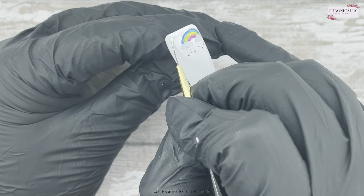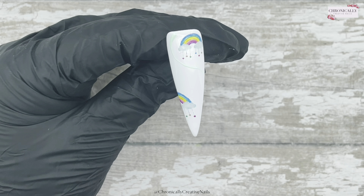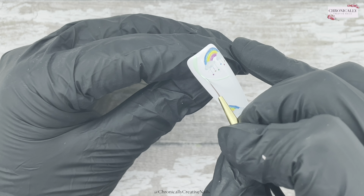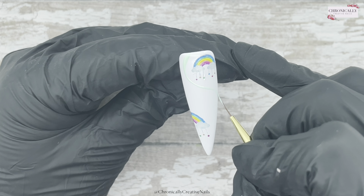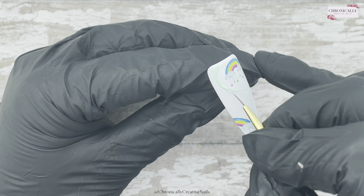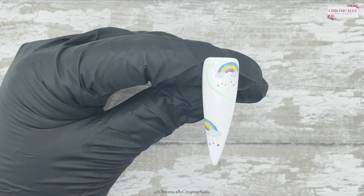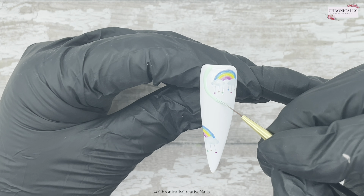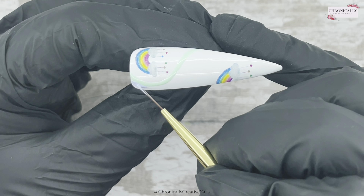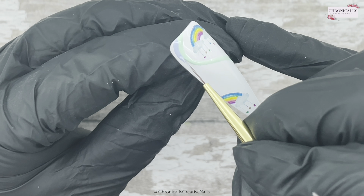Now I'm going to do a rainbow — a pastel rainbow swoosh. I'm starting off with green. What I'm doing on this nail I will mirror on the other nail, so it'll be the opposite. I'm just curling that round, keeping these quite thin on this one. I kept this bit in real time, but I was like, I can't just leave this in real time. So I'm going in now with viola.